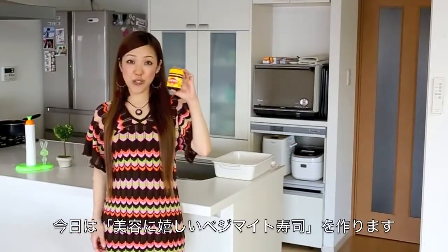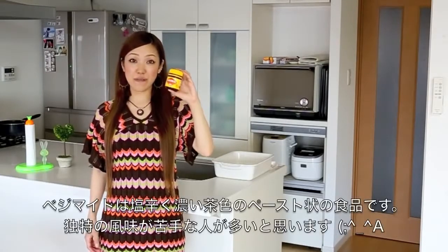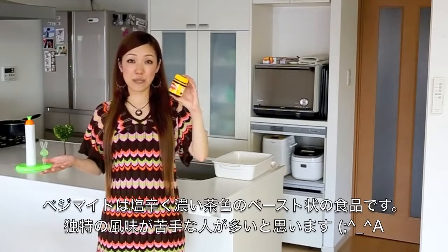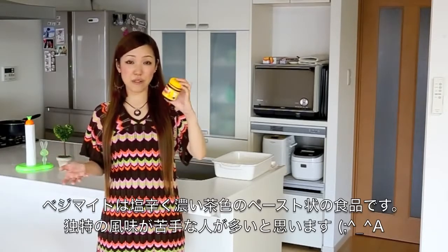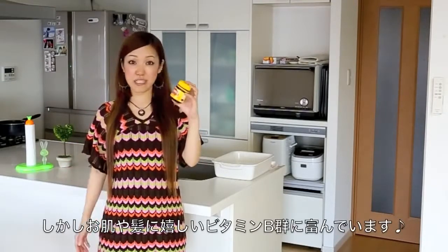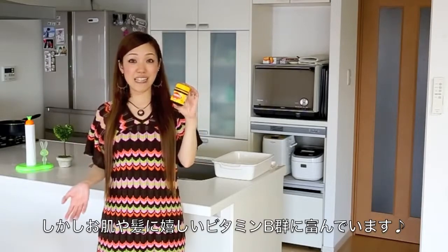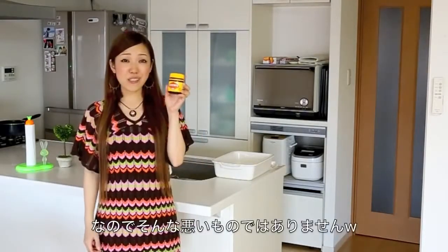Hi everyone! Today I wanted to show you how to make Beauty Vegemite Sushi Rolls. If you have ever tried Vegemite, it is a very salty paste with a unique flavor which some people may not like. But if you think of its nutrition, it is a great source of vitamin B which promotes healthy skin and healthy hair. So why don't you like it?